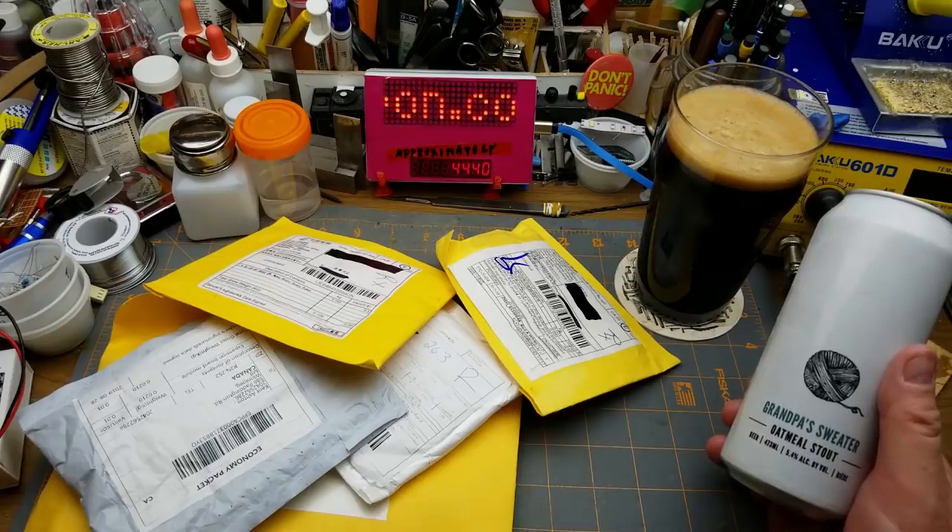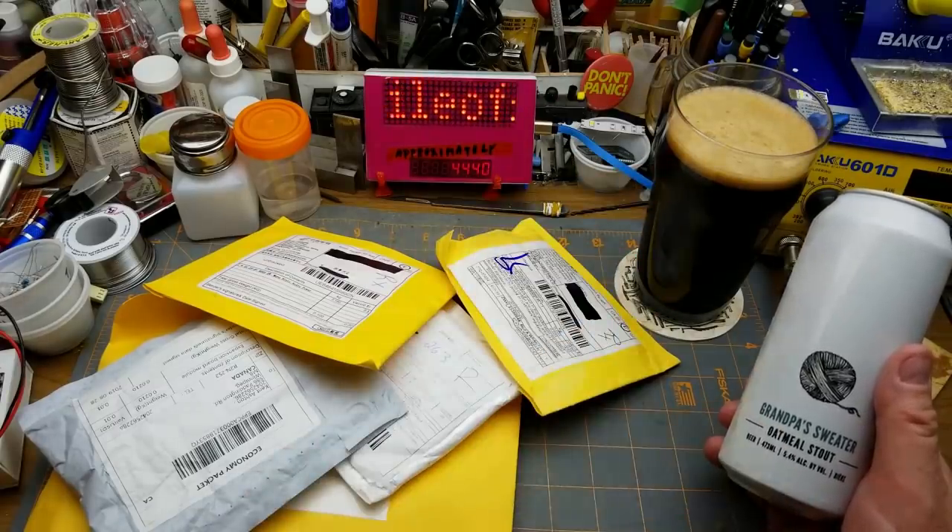Anyone who's looked at the episode number might think I've got something special planned. However, it's just going to be a beer with a good head on it.